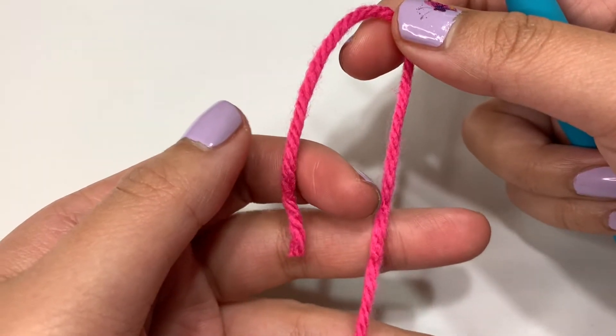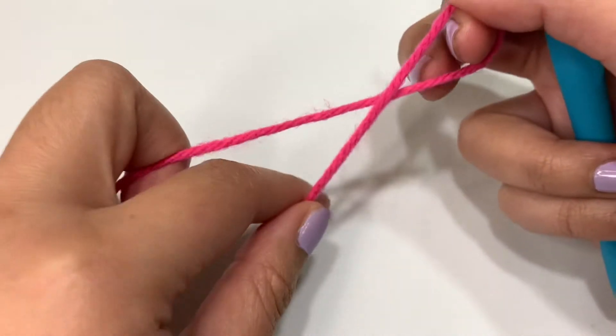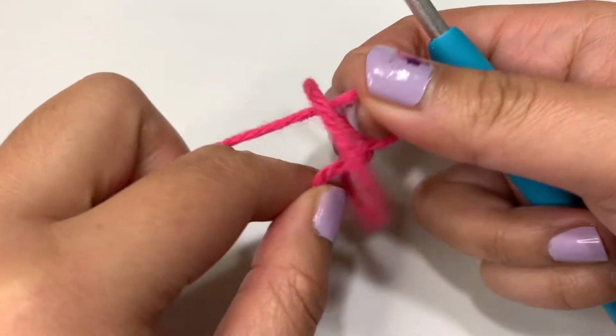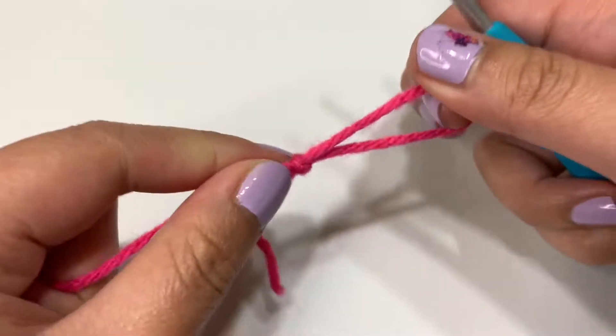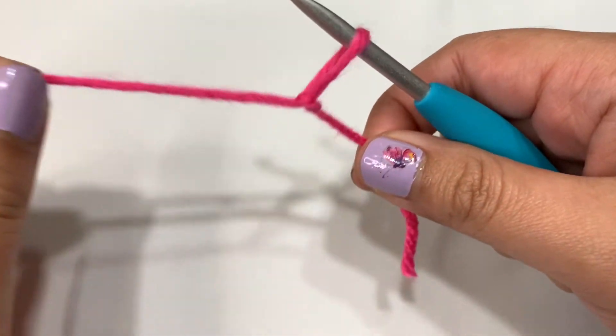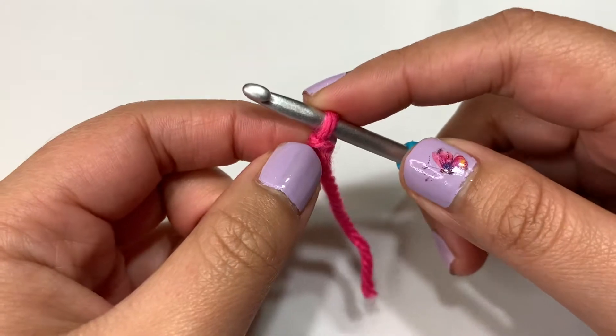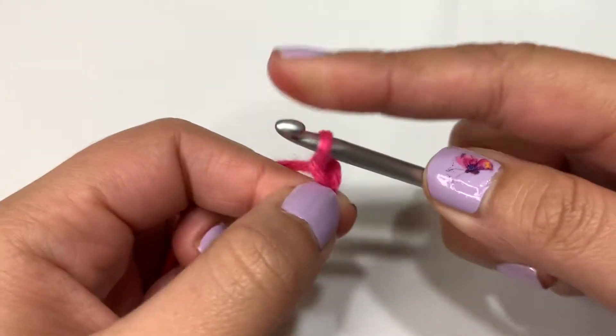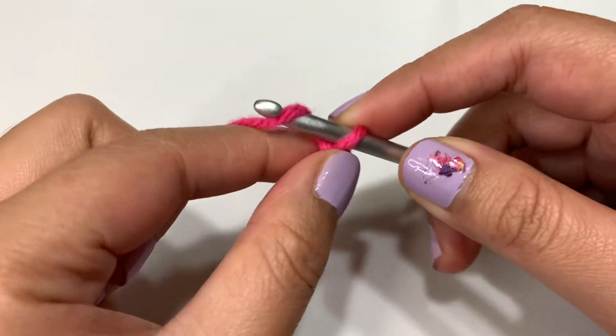I like to hold it in half, grab onto it, and twist. With this loop, I'm going to go in to grab this yarn and pull it through. Then I'll take my crochet hook, insert it into the loop, pull on this yarn. Now we're going to chain two, so let's yarn over our hook. Pull through for one, yarn over again, and pull through for two.